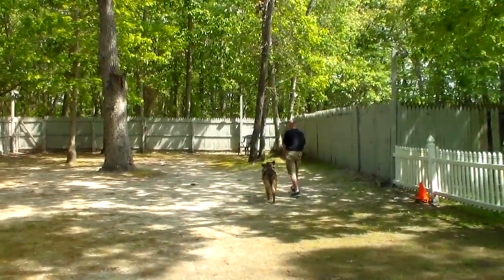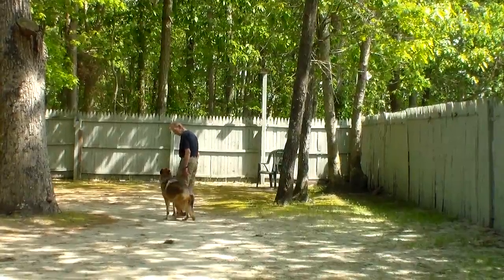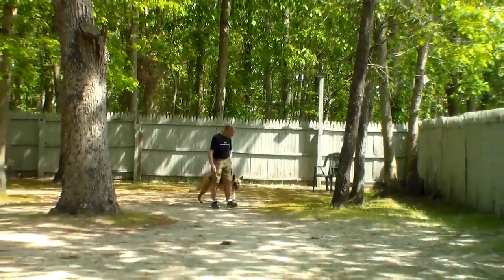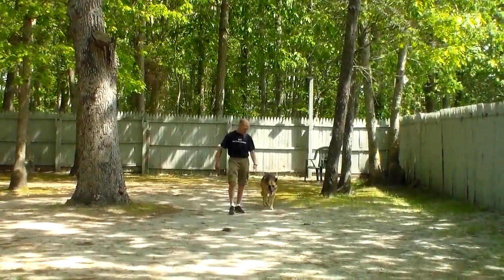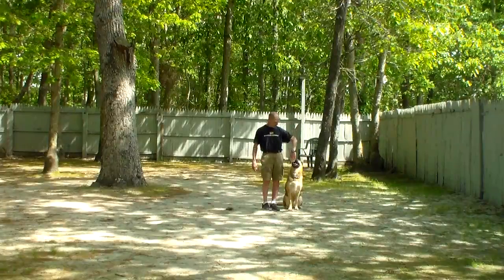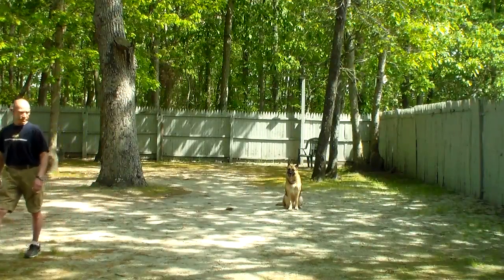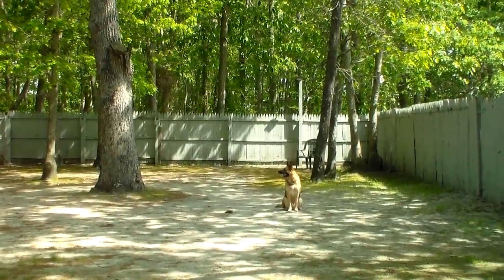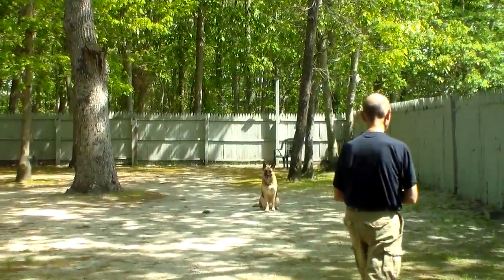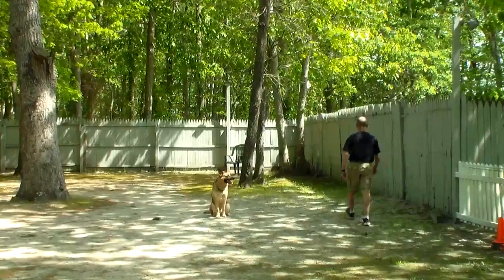Trojan is now completely off the leash. Remember, when working him off leash, the only thing you have is your verbal commands to keep him motivated. You'll see Fred talk to him, clap his hands, tap his leg. He leaves him in a sit stay and walks out of the camera angle again. Trojan holds that sit stay — your off-leash sit stays should be for three minutes.